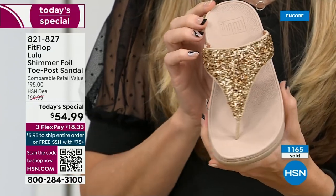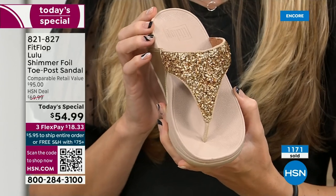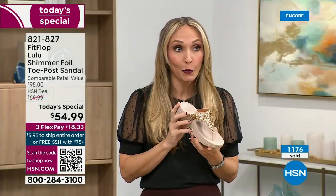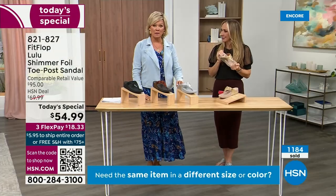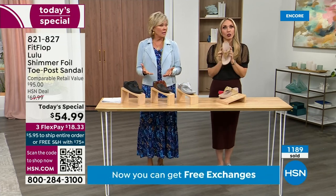We were the only fashion brand for years making shoes approved by the American Podiatric Medical Association. So when you bring these home, your podiatrist is going to give you a big old gold star — they're so proud of you. And you should be proud of yourself because you are doing something good for your body while looking so cute.